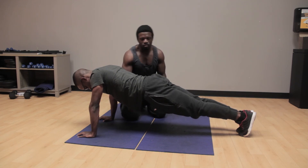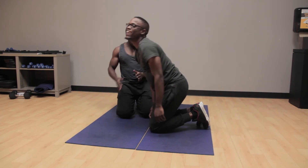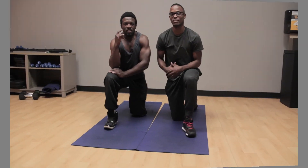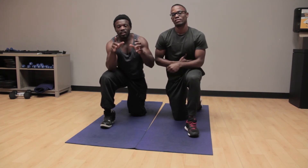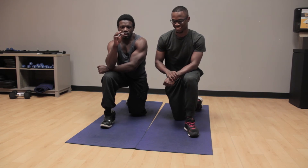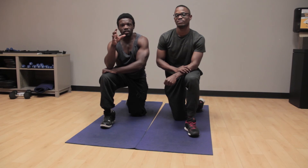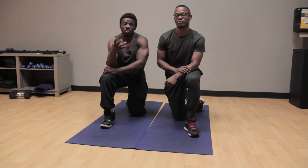Straighten the legs — that is how you actually do a plank. Great job! Alright guys, I hope you liked that plank video. I hope you learned a lot. For all those persons who have been going to the gym and doing the plank ineffectively or incorrectly, please adjust your technique and get the results that you want.